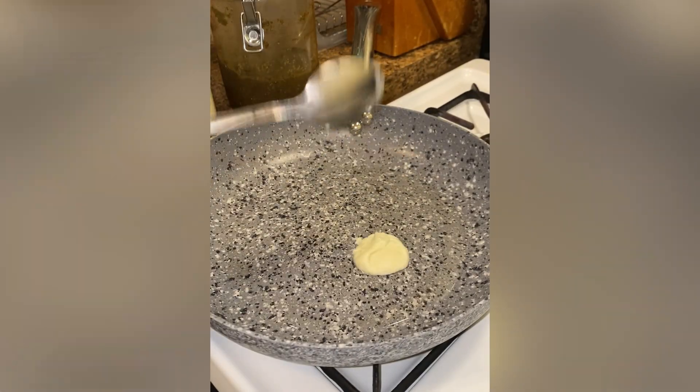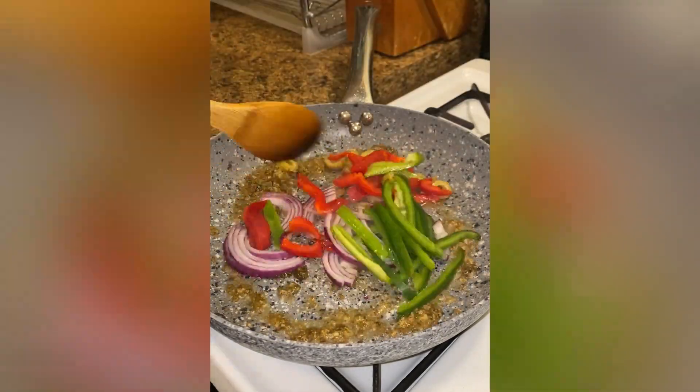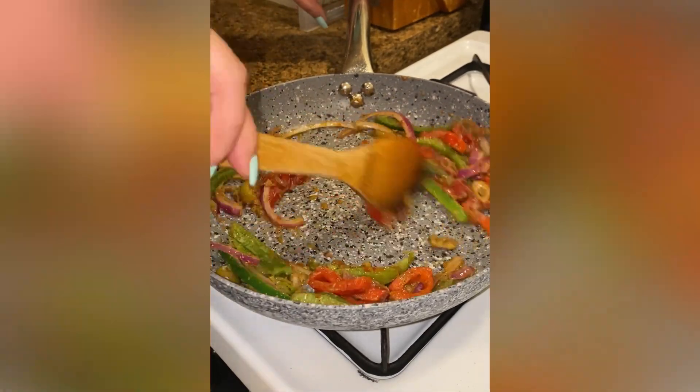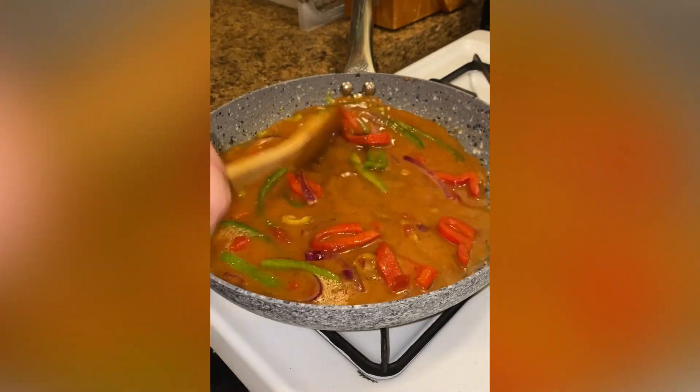In my pan on medium heat, I heat up some oil, add some garlic paste and sofrito. I combine, then I add in my veggies and mix until they begin to soften. Then I add a heaping tablespoon of tomato paste, combine it into the veggies, and pour in a cup and a half of water — this will help break down the tomato paste. I cover for three minutes.